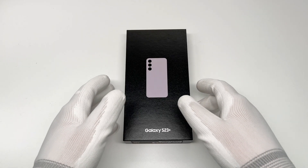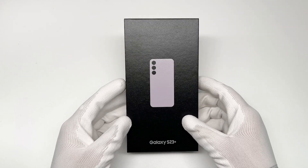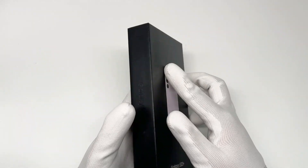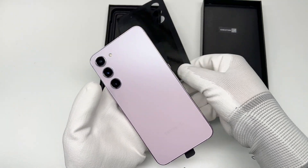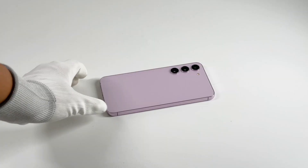Hi guys. We recently posted a video of the charging compatibility test of Samsung S23+, and many of you are requesting a more specific review for this. So here it comes. It's equipped with a 4700mAh battery and continues to support 45W fast charging.